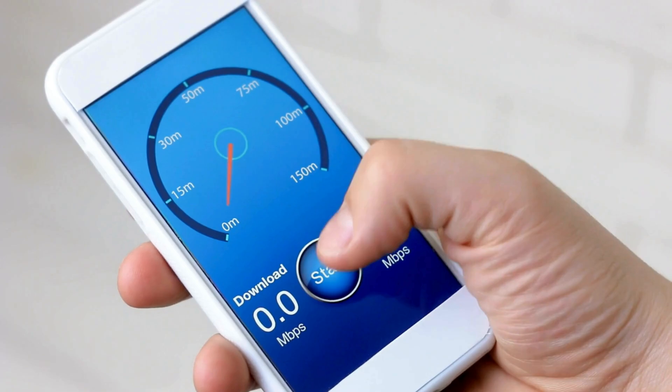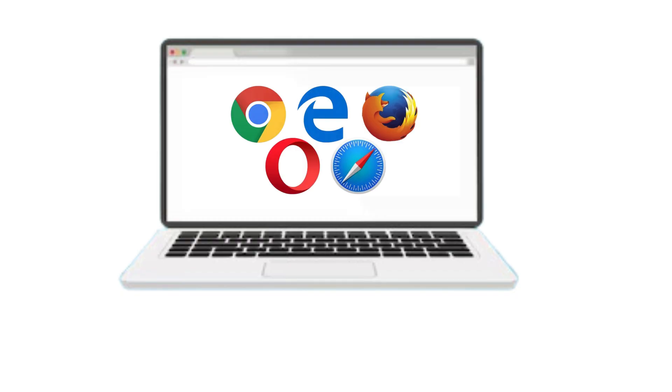Test the connection on your device. Open a web browser or app to ensure that you have Internet access.